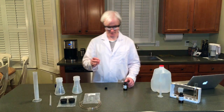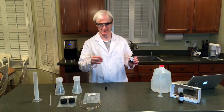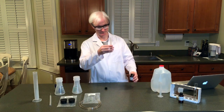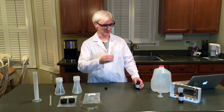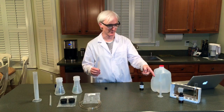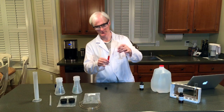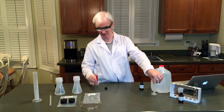First up, we're going to add 5 milliliters of iodine potassium iodide to a graduated cylinder. Don't forget about the meniscus. And to this, we're going to add 5 milliliters of distilled water, which I've measured into this graduated cylinder here. We're simply going to add this to this to give us 10 milliliters of solution — and we have 10 milliliters, so this is good.